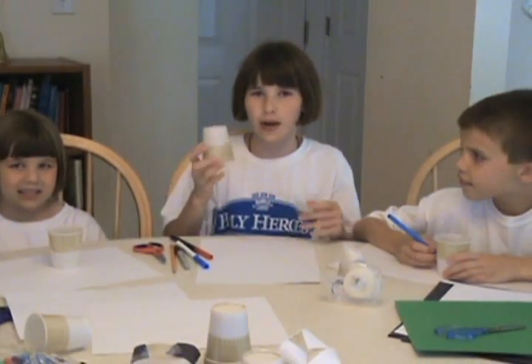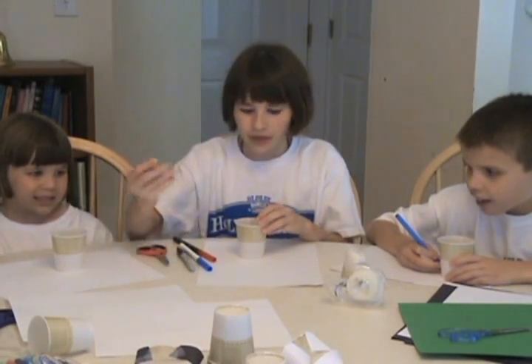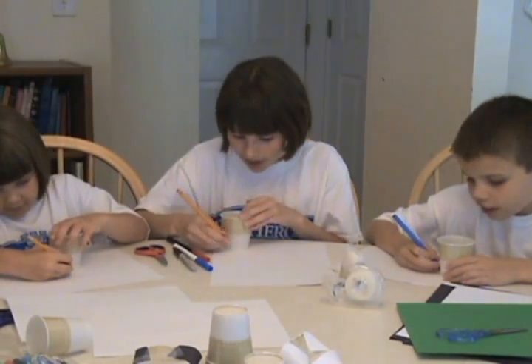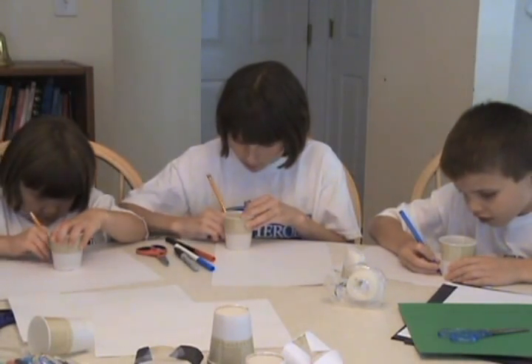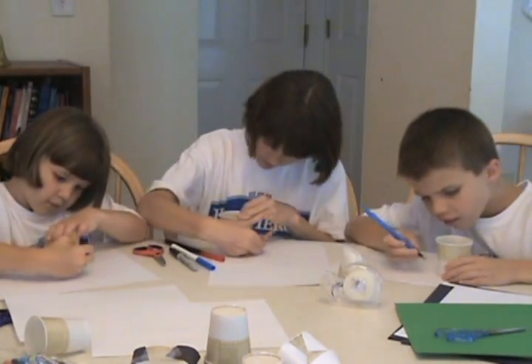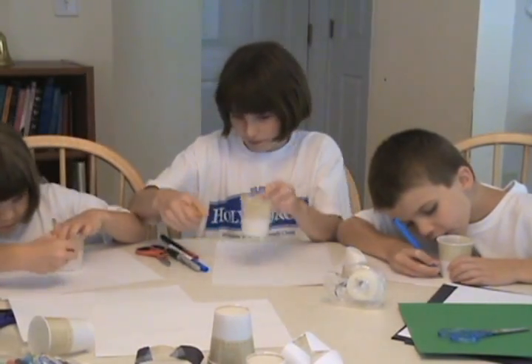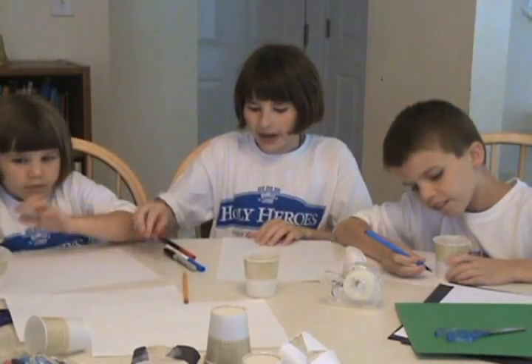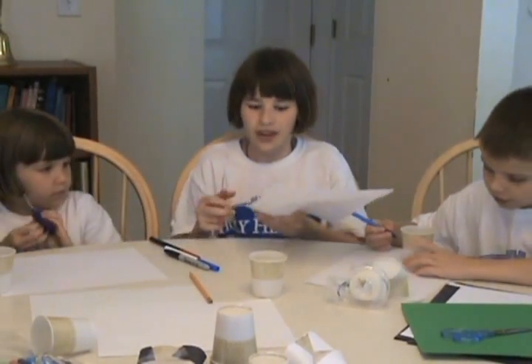First, take your cup and turn it so that it's standing upright on the table. Then trace the bottom of it onto a piece of paper. Now cut out the circle — you're going to have to cut a teeny bit smaller than it is.